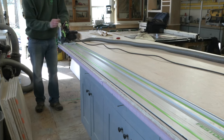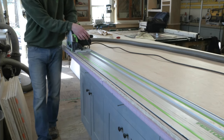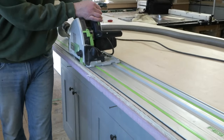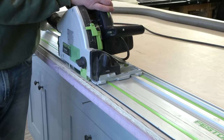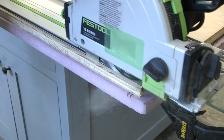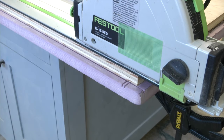When cutting up sheet goods, you can never ever trust that the factory edges are straight or square to each other. Instead, the process starts by creating two square sides. The first cut should always be along the length of the plywood, about ¼ to ½ inch in from the edge. I set the track for this first rip cut by eye, because at this point the goal is to get a straight cut, not to be dead parallel or square.